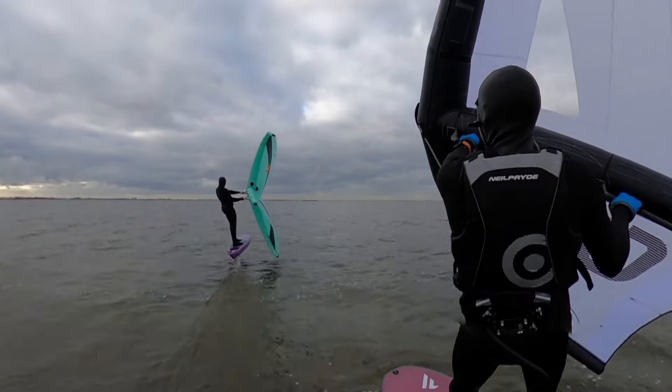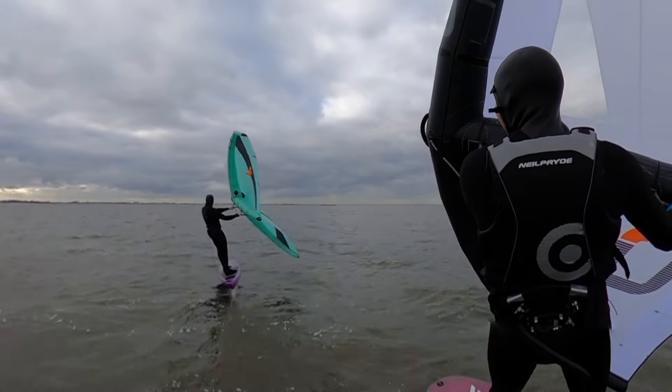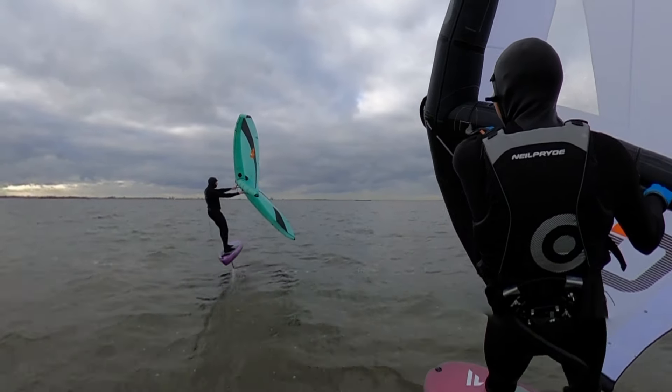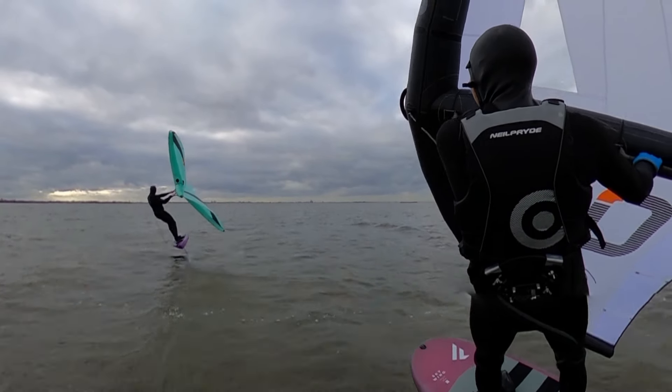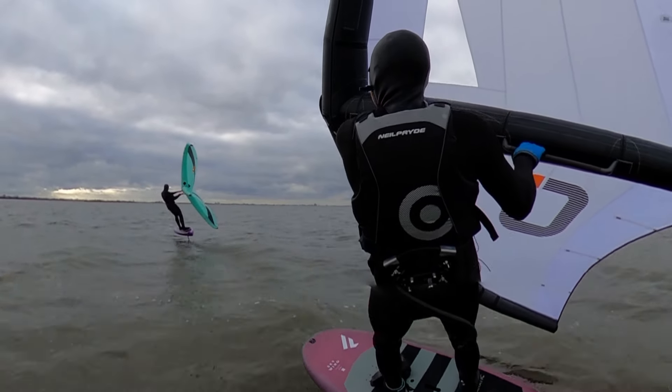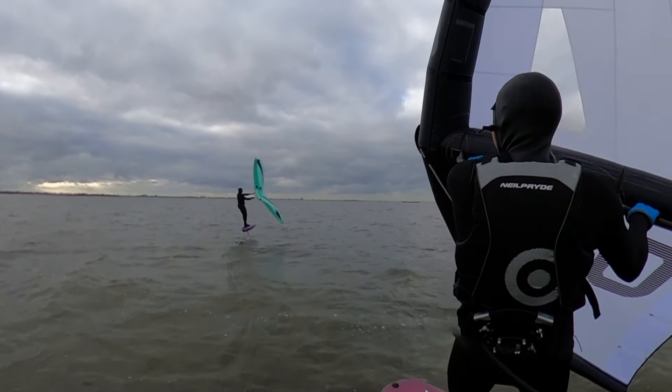It's great to have that massive amount of low-end power as it keeps you flying through the lulls and you can take on a really passive stance. You can just relax and enjoy the winging and have some fun. For a wing with this much low-end power, it also allows you to track upwind fairly well.